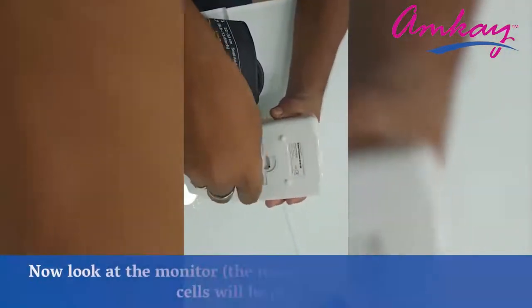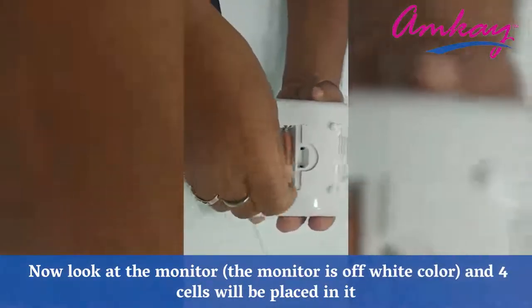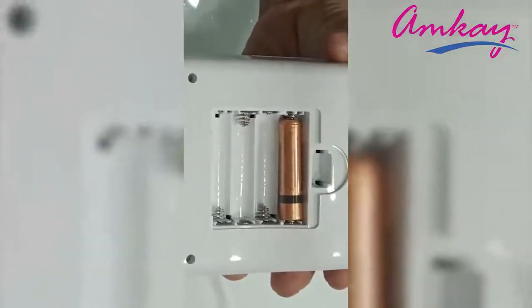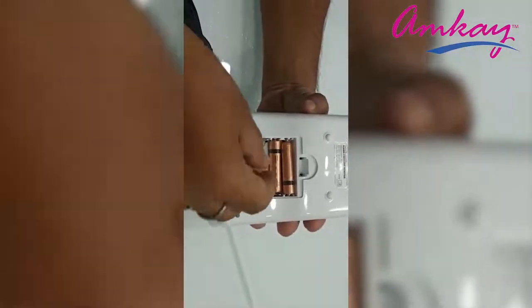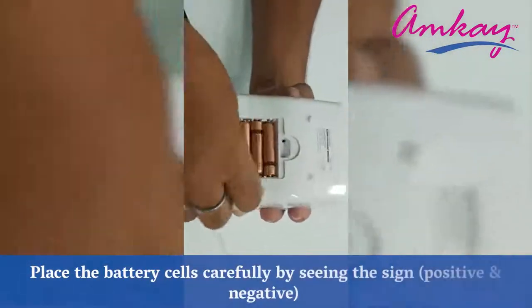Now look at the monitor. The monitor is off-white color and 4 cells will be placed in it. Place the battery cells carefully by seeing the sign — positive and negative.